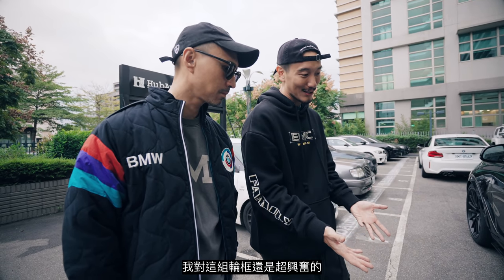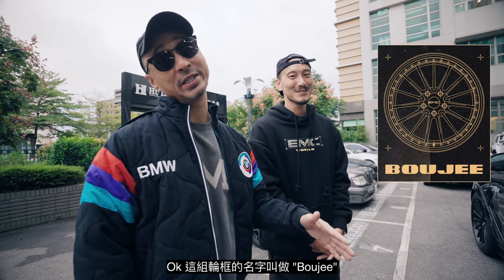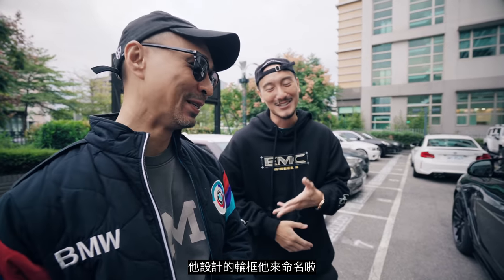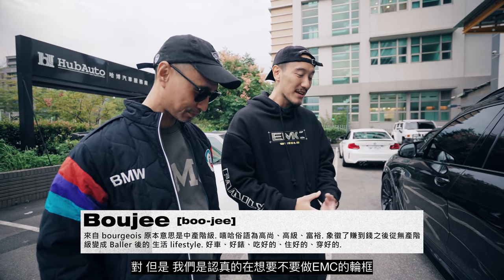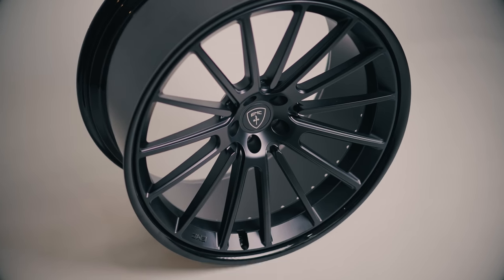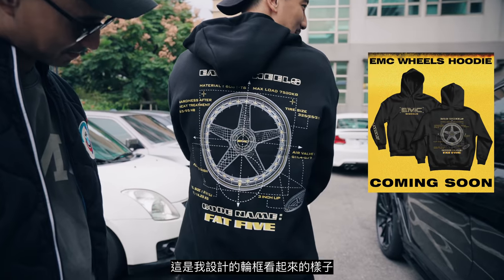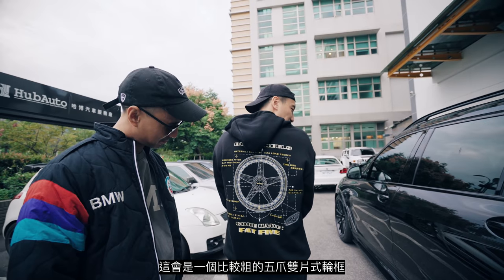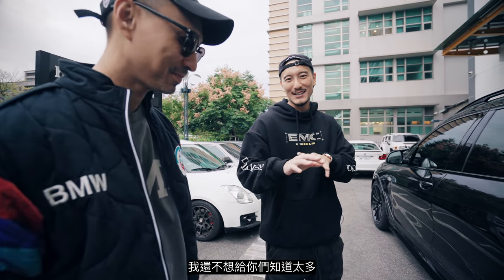I'm excited about these rims — that's why this car took so long. Good things come to those who wait. I'm still missing my brakes but I'll get that done soon. These wheels are called 'Bougie' — I came up with that because it's bougie, it's fancy. We're seriously thinking about making EMC wheels a real thing, and that's part of the reason why we're here today. We wanted to show you the first set ever. The second set is on its way — it's going to be a thick five-spoke two-piece wheel and I'm going to call it the 'Fat Five.'